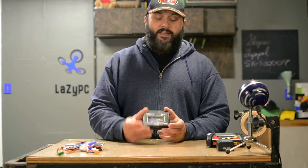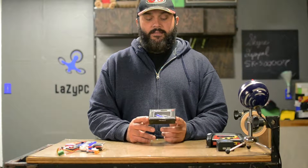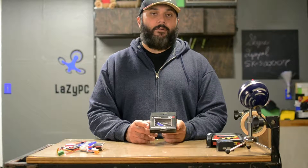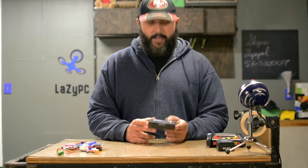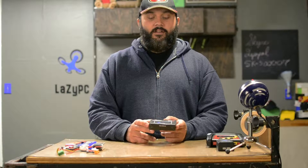Today on the bench for review is the SkyRC LiPoPal SK-5000007 — voltage checker and equalizer for LiPo battery.